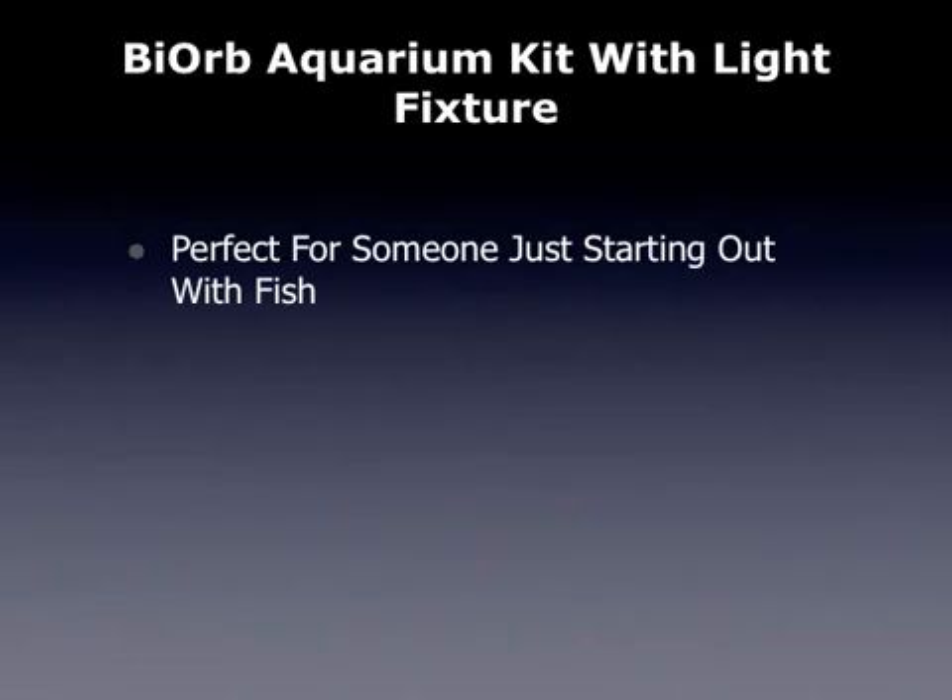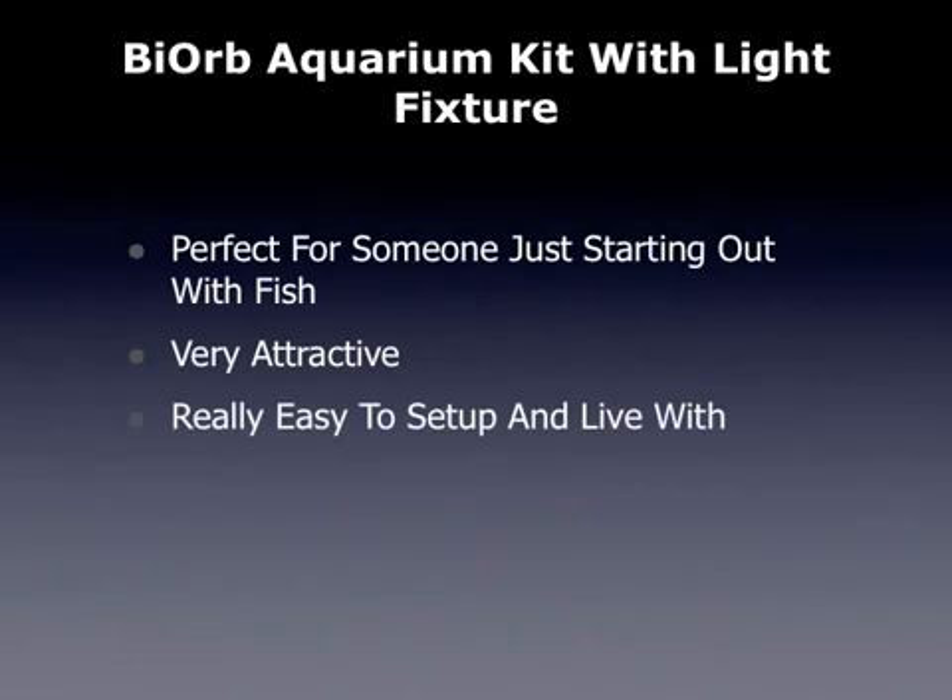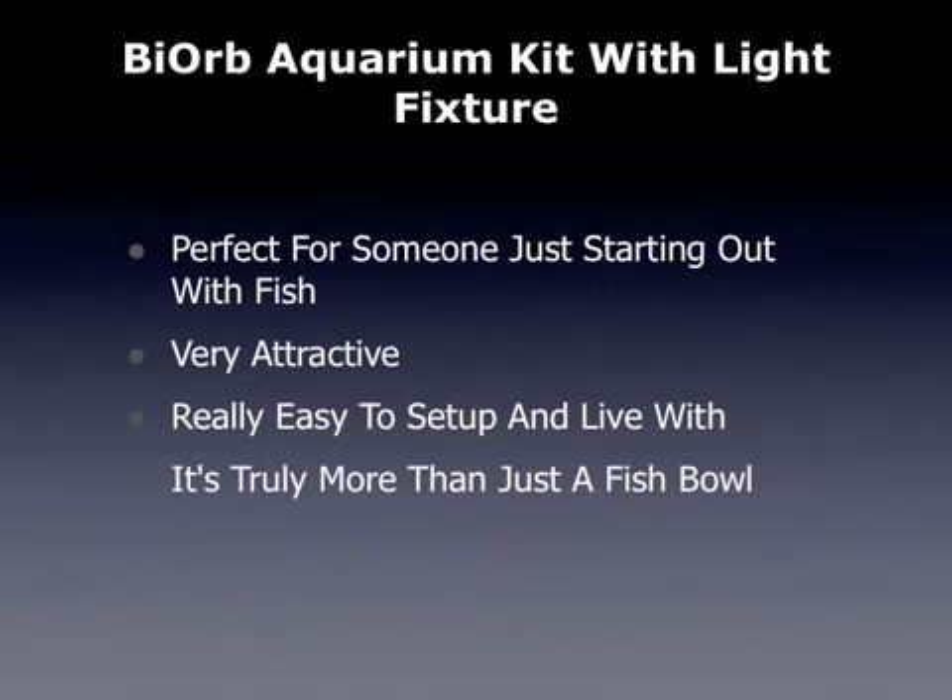Some of the things people like about this Bio Orb Aquarium Kit: they say it's perfect for someone just starting out with fish. It's very attractive and really easy to set up and to live with. It's not one of those aquariums constantly needing your attention, and it's truly more than just a fishbowl.